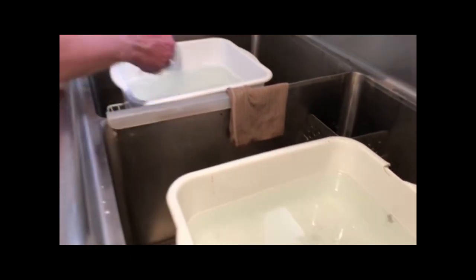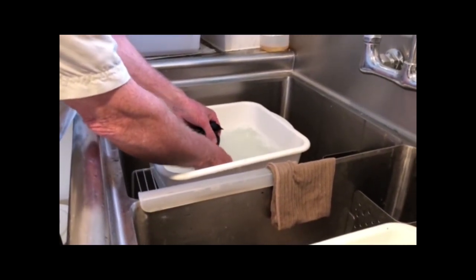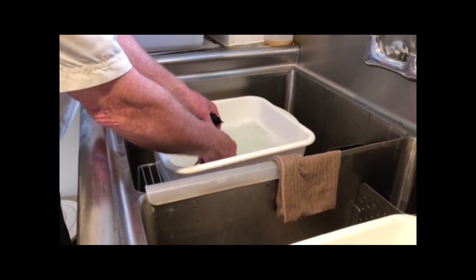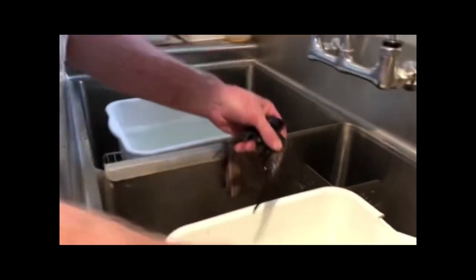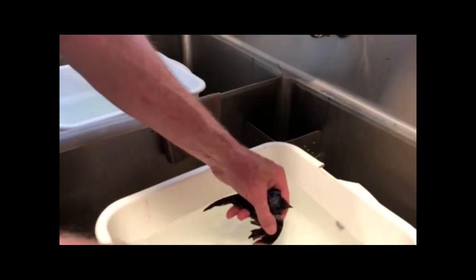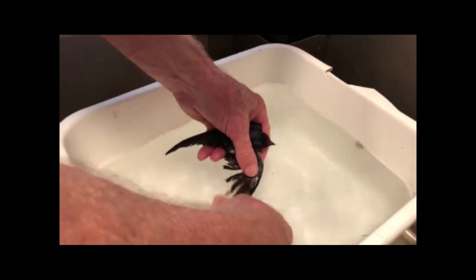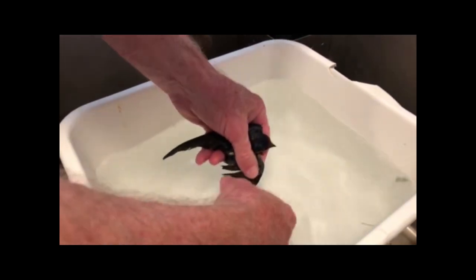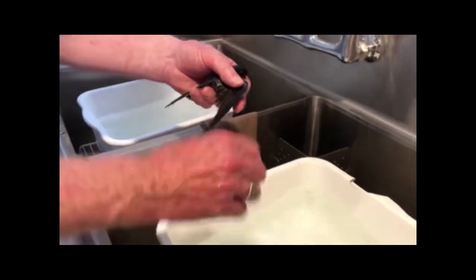I'm going to dab him here with some warm water to get that soap off. Some clear water here — I don't think there's any oil floating on the water. This can take several baths to make it work properly.